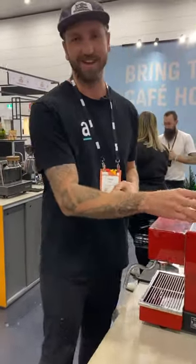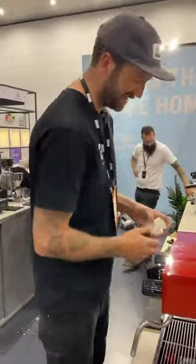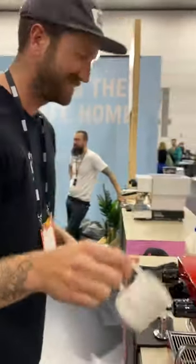All right, let's make a coffee. I'm gonna make a mini micro coffee on a micro machine with my new micro jug. Let's go!